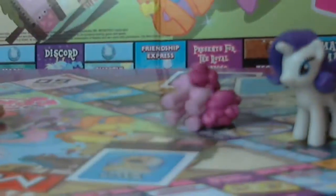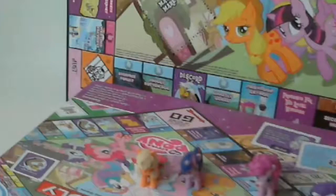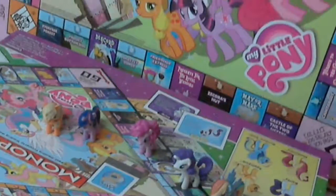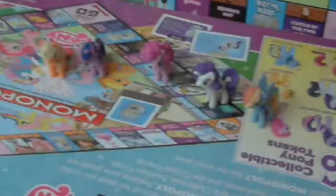I feel like a kid again playing this, I'm not gonna lie. I feel like a real kid again, and I'm happy that I'm able to do that and share this experience with all of you — even though it's really childish, I'm glad I'm able to share this with you.